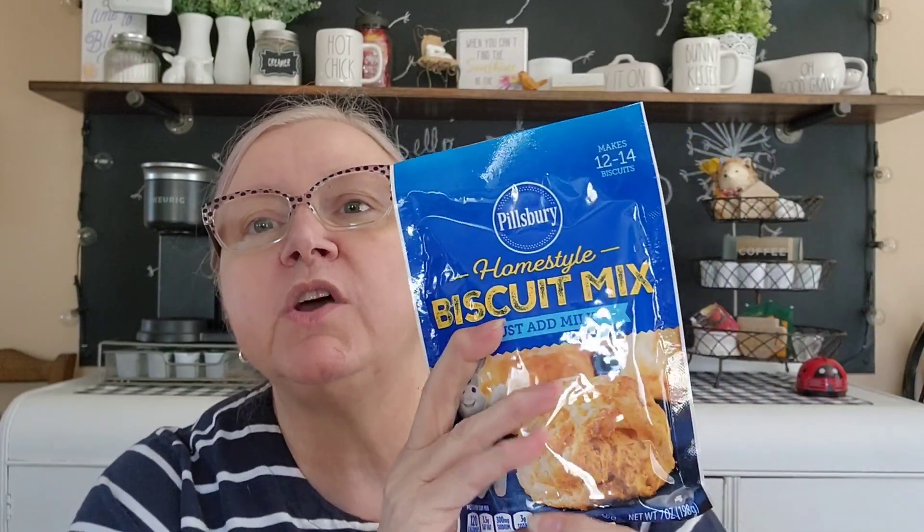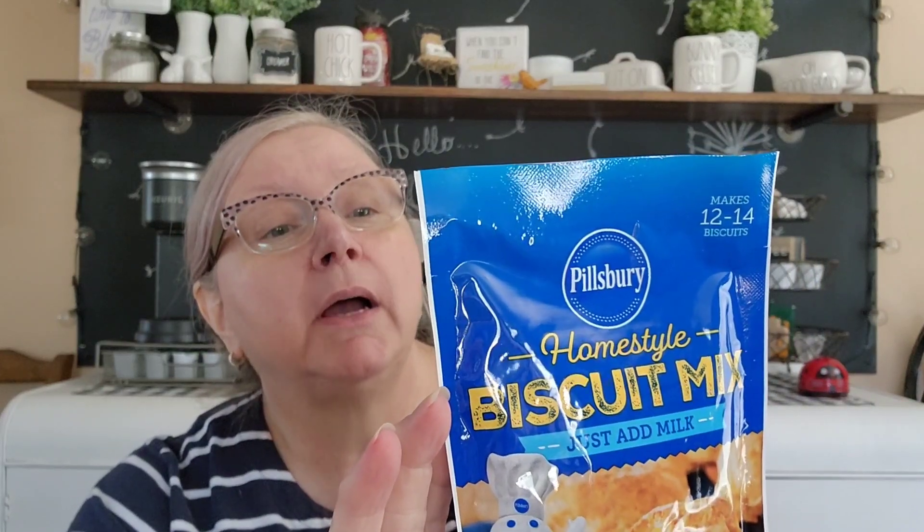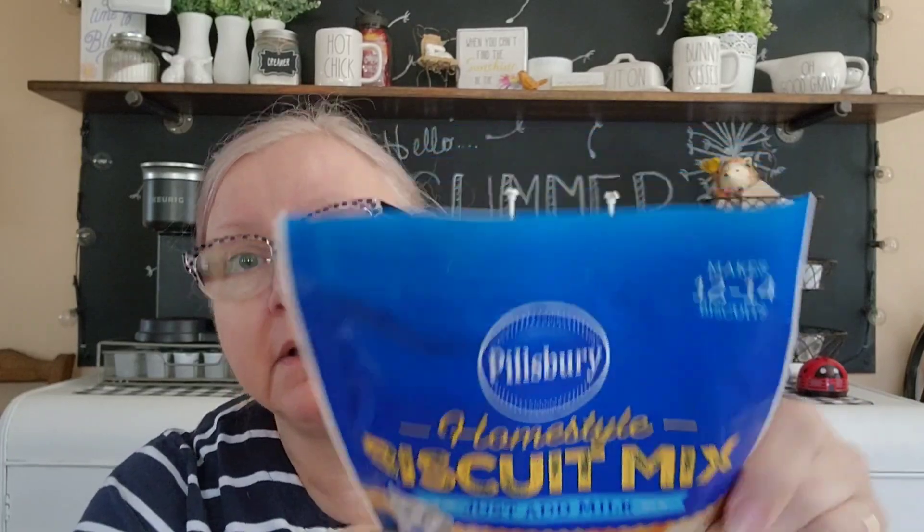This Pillsbury biscuit mix makes 12 to 14 biscuits. They also had a cheddar garlic biscuit mix but you had to add your own cheddar. I thought I could get this plain version - if I want to make them plain I can, and if I want garlic cheddar I can add garlic and cheddar to vamp it up. It's best by October 2023. You just add half a cup of milk. It says to scoop by tablespoonful so they might be little biscuits. I'm not sure if $1.25 is a great deal since you can get biscuit mix that makes a lot more.